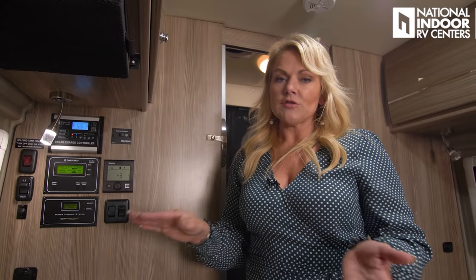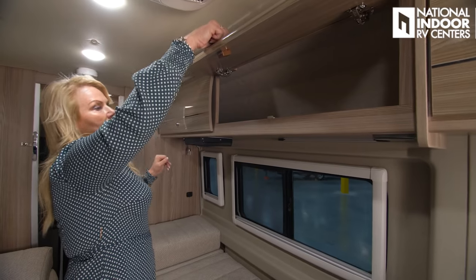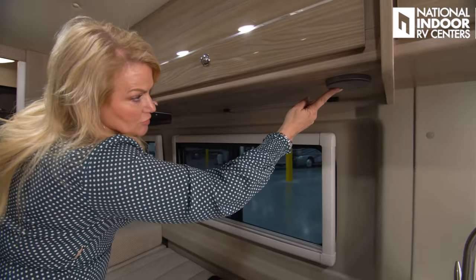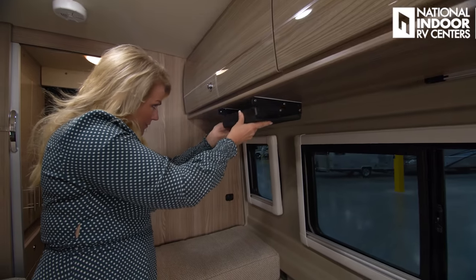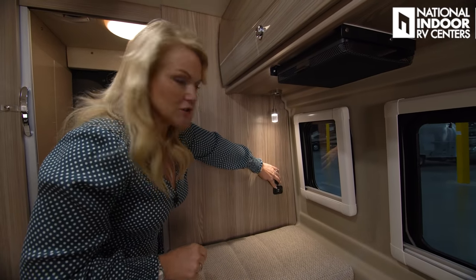Below the control center we have two more USB charging ports. On the driver's side of the coach there's a lot more storage. We've got the other speaker, a RAM mount, anything keeper, and reading lights — once for the soft blue light so you don't keep everyone up, hold it down for the full light — plus two USB charging ports.